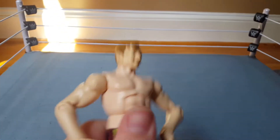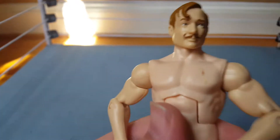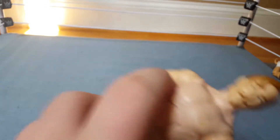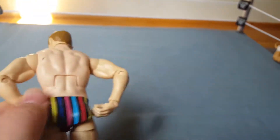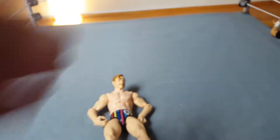The first figure I have is Elite 56 Gentleman Jack Gallagher. Nice detail on the face — that's very nice. I'm not going to get into every detail because there's a bunch here. The figure itself is a good Jack Gallagher figure if you need some 205 Live people.